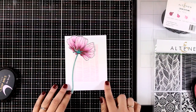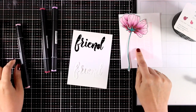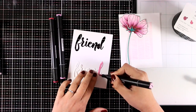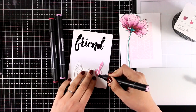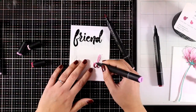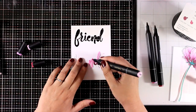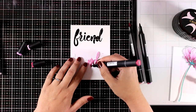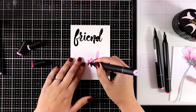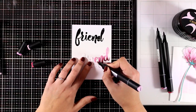All I need to do is add a sentiment. I cut out the word "friend" and I'm going to color it with my alcohol markers so it matches the other colors on my card. I won't use the lightest color since that's my background color — it wouldn't pop. So I'm using the next three colors for an ombre look: darker at the base, blending out toward the top.